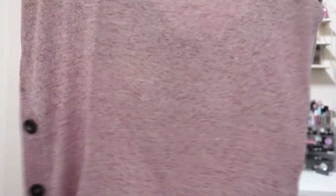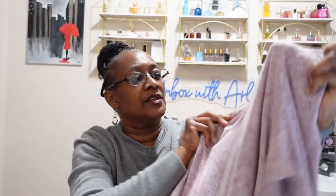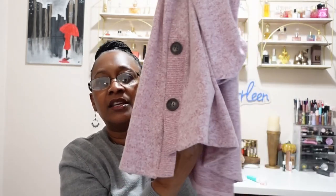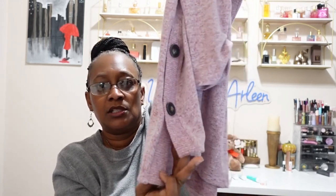The next item is from Fortune and Ivy — the Aubrey Button Detail Knit Sweater. There are buttons on the side. I thought the buttons unbuttoned but this one doesn't look like it does. It is a crew neck, very soft, and it does have a kind of slit there — looks like it could be just slightly longer in the back.